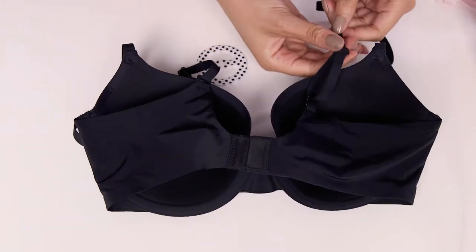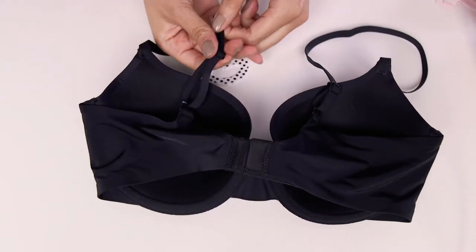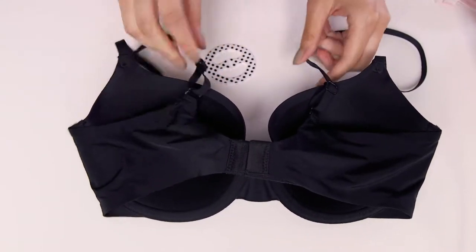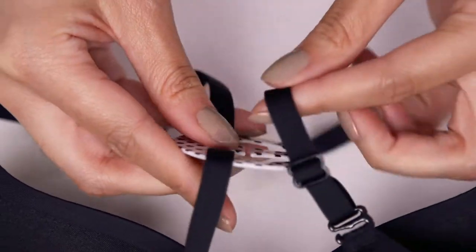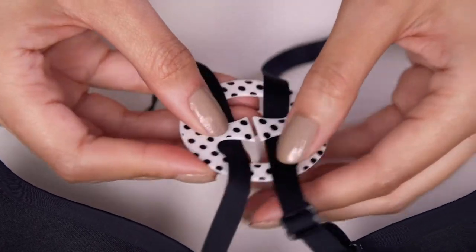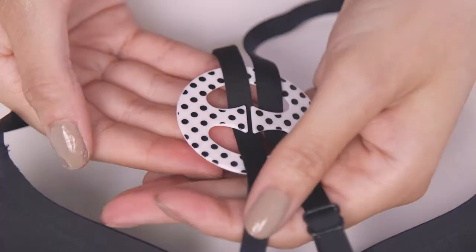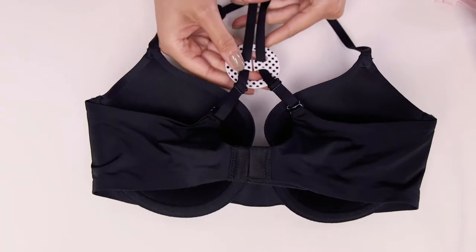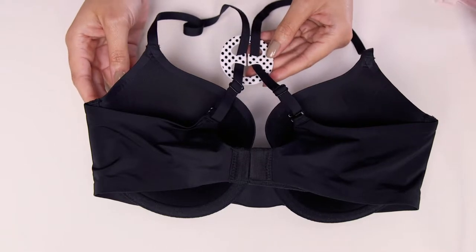With your bra in place, adjust the straps to their loosest point. Then take your bra converting clip and pop one of the straps into one of the loops, and do the same thing for the other bra strap. After everything is set and in place, you can adjust the bra converting clip however is most comfortable for you.